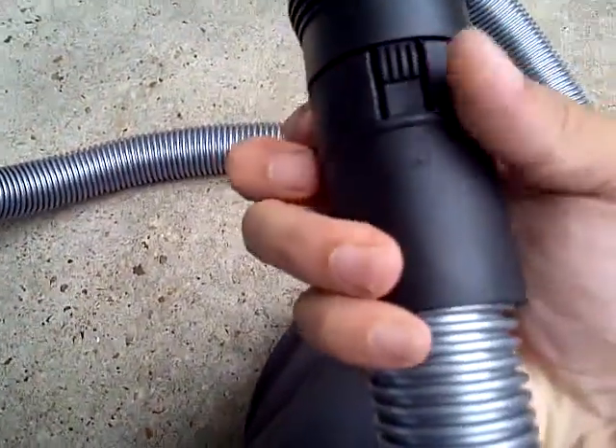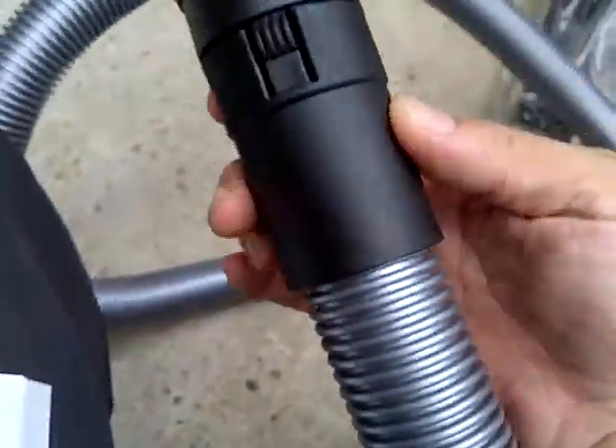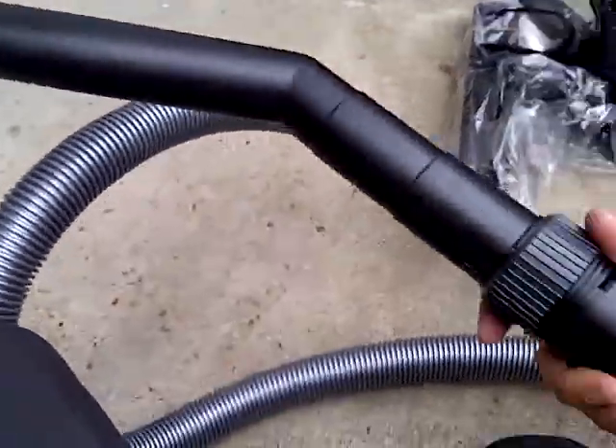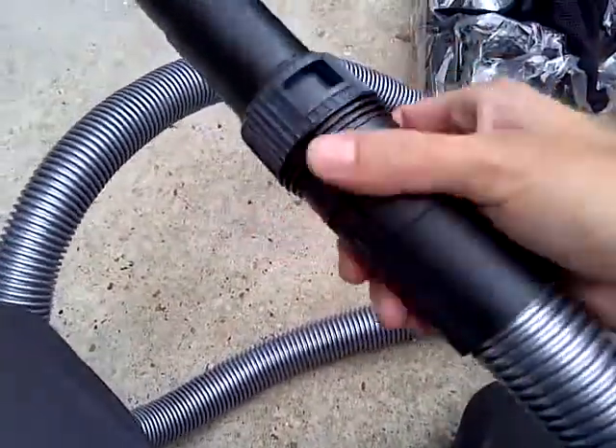I'm trying to see if I can take this off — it's a little hard, they've got handles on both sides. I just want to see because it's quite a big unit and it may be needed in places where you can't get the whole thing in. But it does rotate, so that helps.